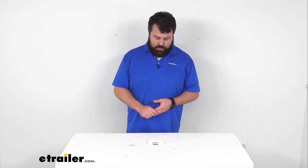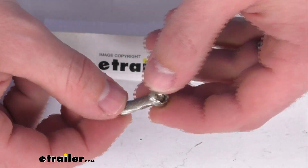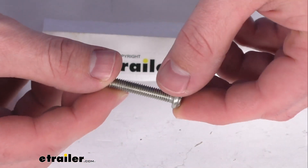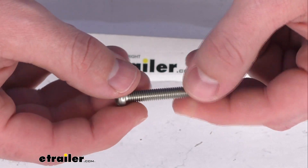Hi there, I'm Michael with eTrailer.com. Today we're going to take a quick look at this Rhino-Rack replacement M6 by 32 millimeter button security screw. This is going to replace a lost or damaged M6 by 32 millimeter button security screw for your Rhino-Rack products.